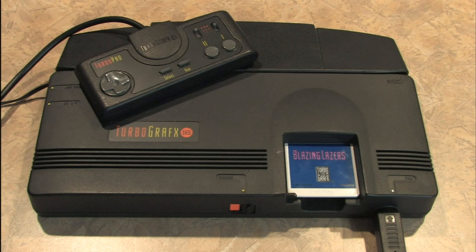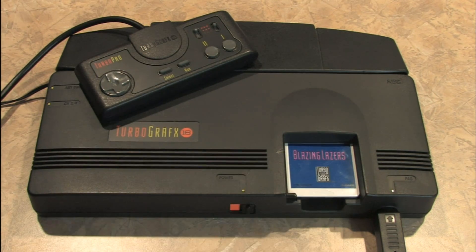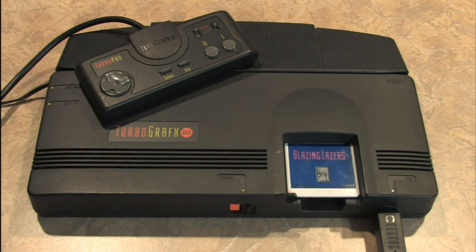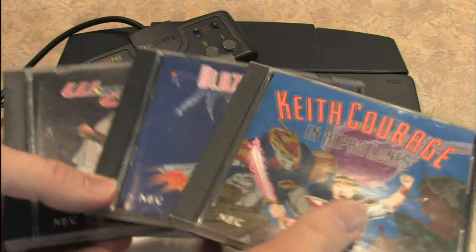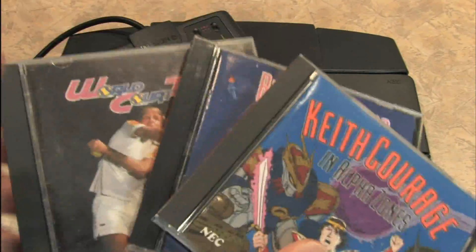The TurboGrafx-16 is a very affordable game console these days, and the games don't cost that much either. It's not as much fun to collect for as the Sega Genesis or Super Nintendo because there aren't as many games. The really good games are actually available on Nintendo's Virtual Console for the Wii. If you go to eBay, you can find a number of games at very reasonable prices.